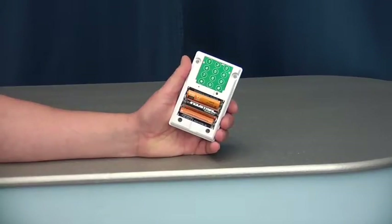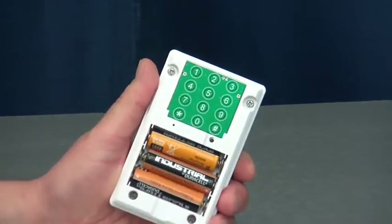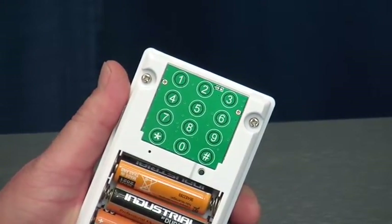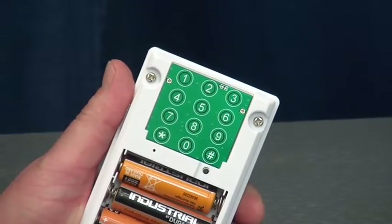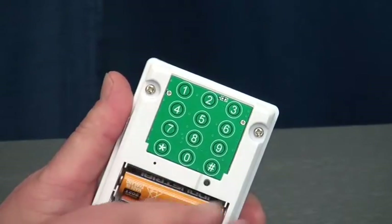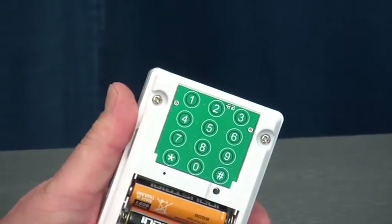This third programming video from Ultra Secure Direct shows how to turn the built-in 130 decibel siren on or off on the Ultra PIR GSM Alarm. You press the black button here, star, seven, star.